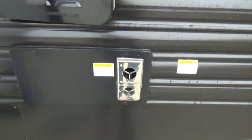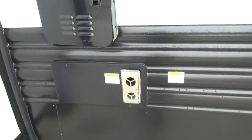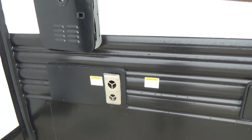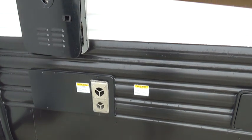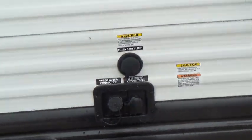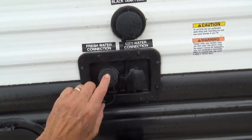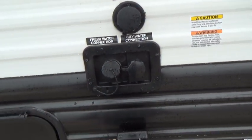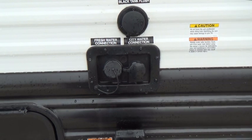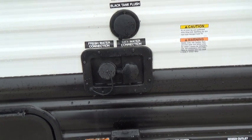Down below that is your exhaust for your furnace. It's a good idea to put a screen over this to keep varmints out of it. You can buy that screen at any RV place or you can order online. Come on back and you'll find your fresh water fill. If you do not have city water where you are, you can fill this tank with your water hose, and there's a demand pump on board that will draw water out of that tank when a valve is open, and then that pump will stop when the valve is closed.